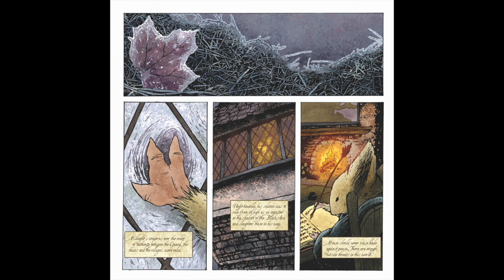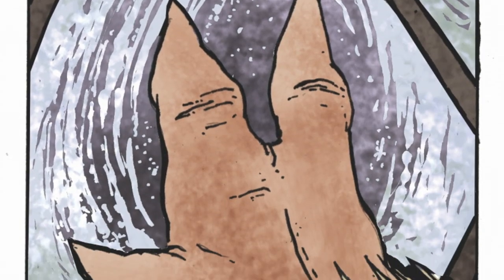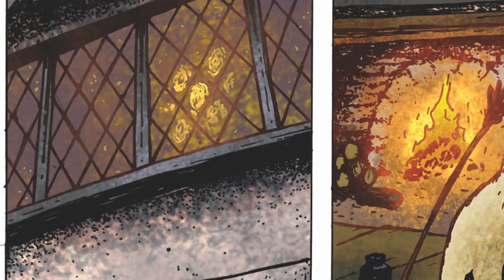Since Gwendolyn is an important figure in the guard, she needed to have more screen time. Having her narrate the epilogue as a journal entry not only has her in the opening page, but continues her voice throughout the epilogue. The visuals for this page are all of fall turning to winter — frost on the grass and leaves, on the window panes, and a glow from the fireplace.